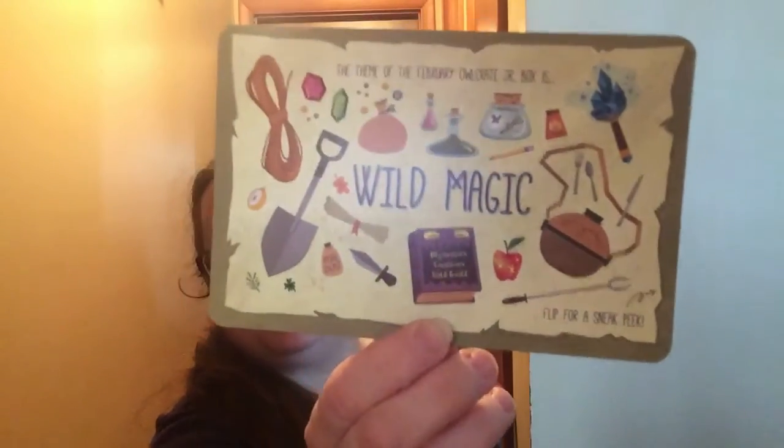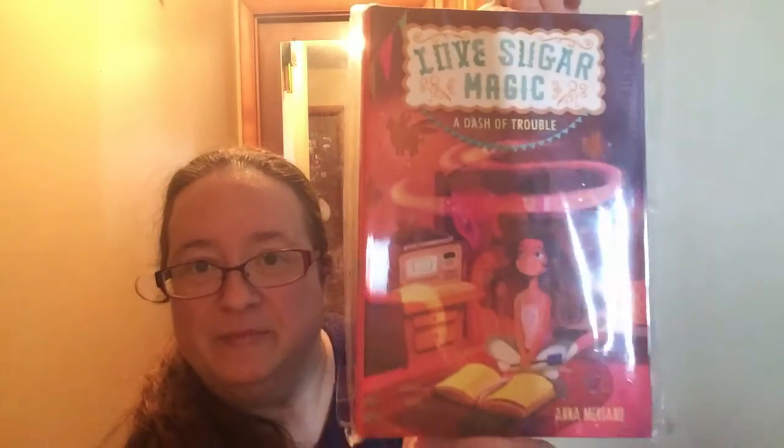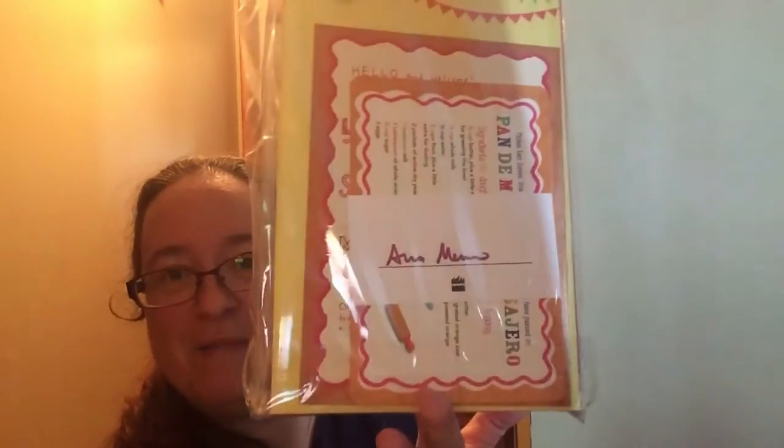Here's the pin — it's a little cupcake that says 'yum,' that's cute. The next box will be a wild magic theme. My daughter loves these boxes; she either enjoys it or gives stuff to her friends or teachers at school. The book is 'Love Sugar Magic: A Dash of Trouble' — that looks really cool. It looks like it has a signed bookplate and a recipe for probably one of the items in the book, plus a letter from the author, which is really cool.